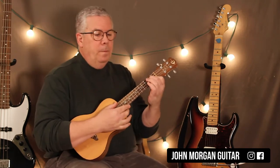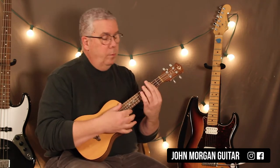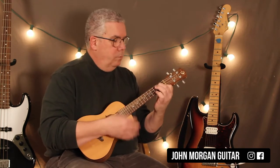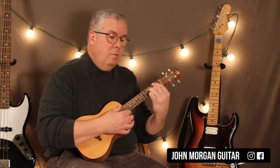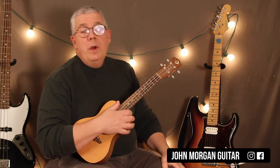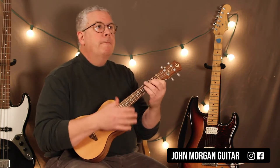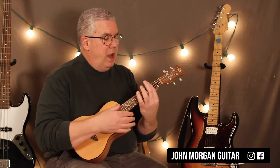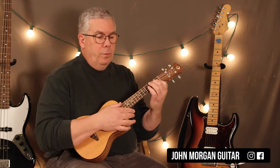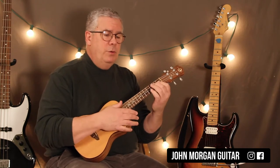We've got a Gm7. That's one way to play it. What we've got is Gm7 for four bars, Cm7 for two, back to Gm7 for two, Bb7 for a measure, and then A7, Ab7, back to Gm7 for two bars.